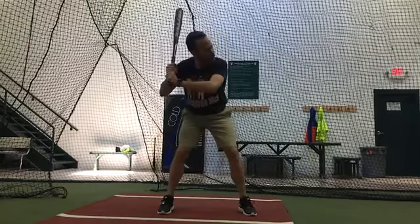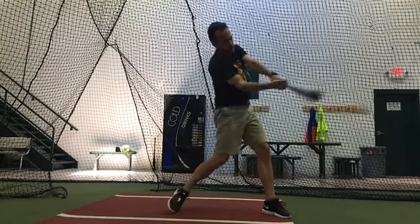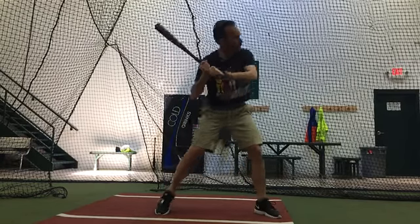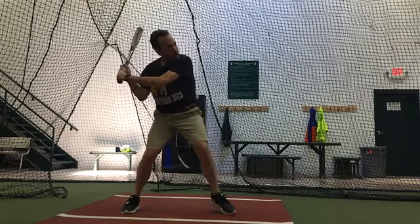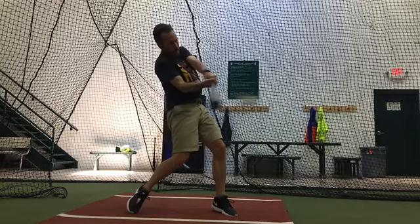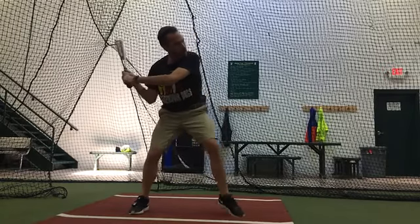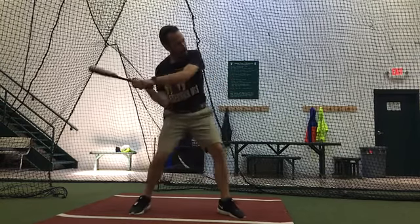The swing pattern is good, but it's just recognizing what is good and what is inconsistent. So this one's pretty good. Really, the barrel path is really impressive, Rick. This one's pretty good again. Good contact point right there.